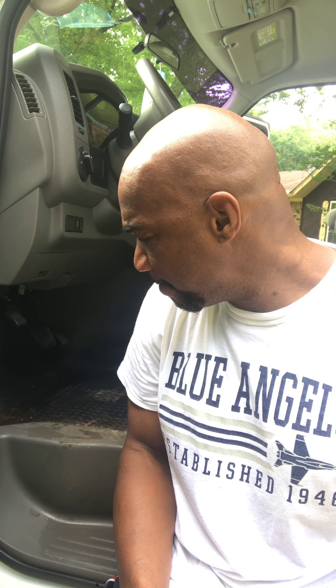Yo, what's good, man? It's your boy EQ. Let me bag this out a little bit. What's going on this morning, man? Hey, man, I appreciate all the new subscribers, man.